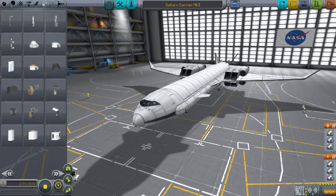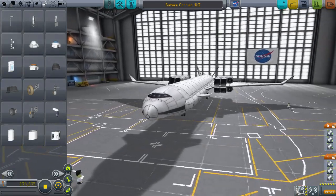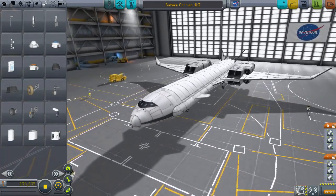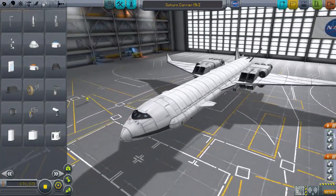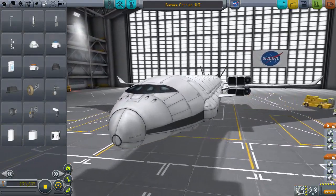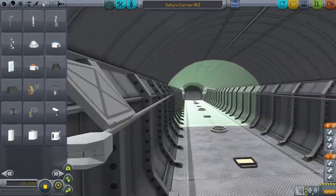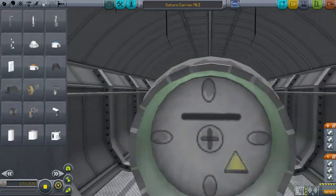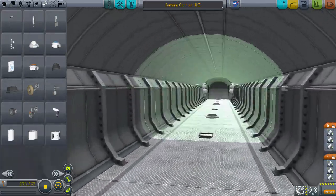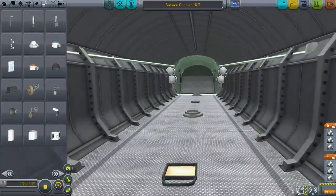Hello and welcome back to Kerbal Swiss Ram. Today we're taking a look at the Saturn Carrier Mark 1, which is the carrier for space that I've been working on. I just realized I've been calling it the Saturn Carrier because it's supposed to carry a Saturn V rocket, and actually that's a good enough name. Unless someone comes up with a better name, it's the Saturn Carrier.